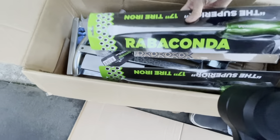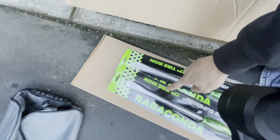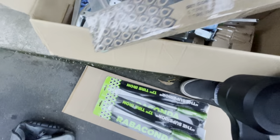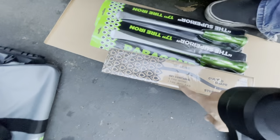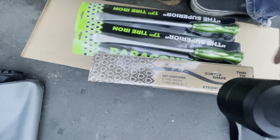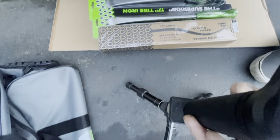I think this one also included some tire spoons and tire irons. It says here five tire irons. So five tire irons and two tire spoons.